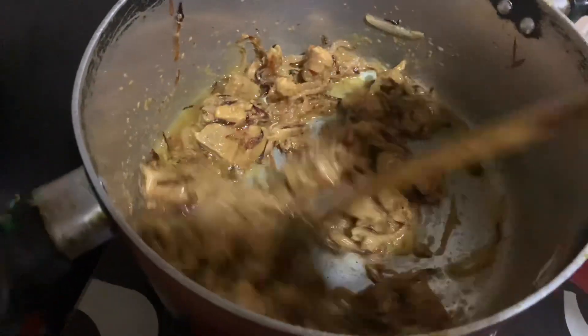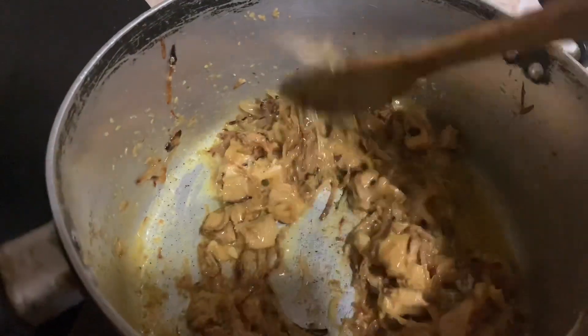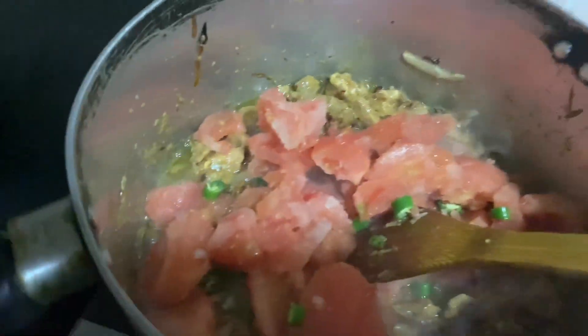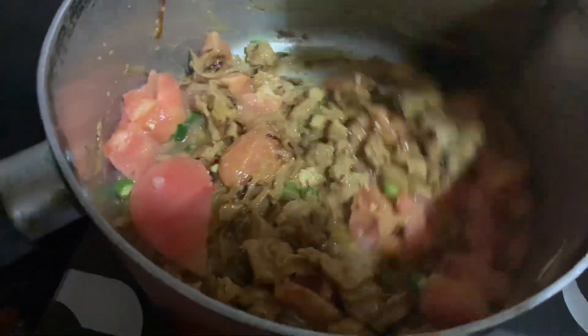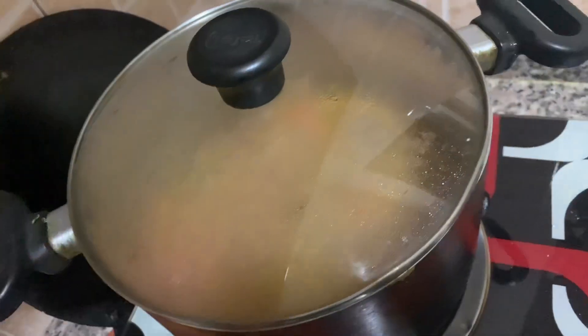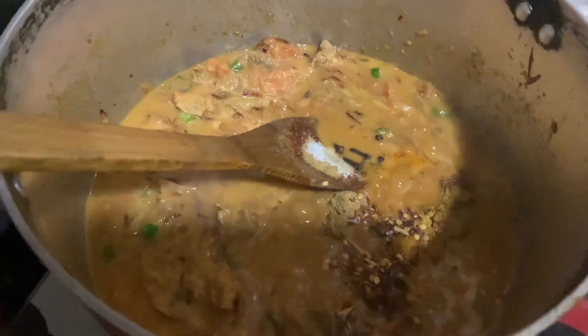Now we will add tomato and some sweet pepper. We will add tomato, keep it on low flame, and add all the spices.